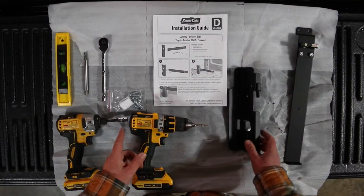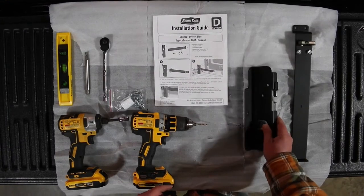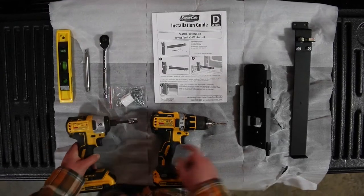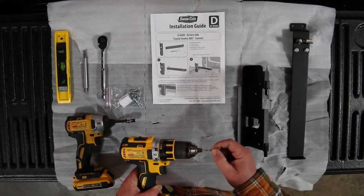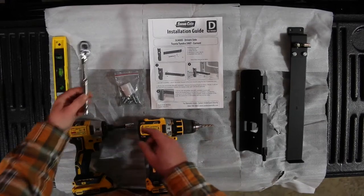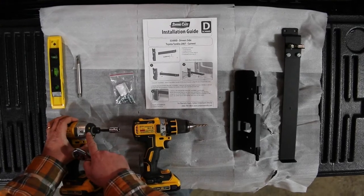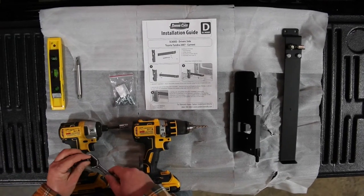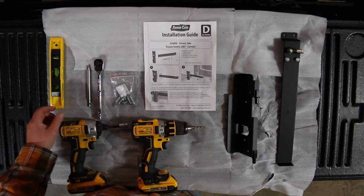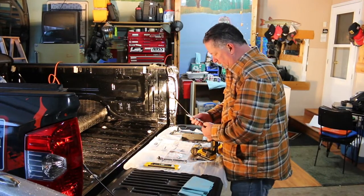So we have the swing case and the installation guide out. There's a long bracket that goes down the side of the pickup right here, and the main bracket that attaches to the corner. You're going to need a couple cordless drills and a 7/16th socket. We recommend using a drill bit to pre-drill your holes as a pilot. Comes with six screws and two nuts. Use a nut driver or ratchet wrench on your nut. We also have a T40 bit to take the tie-down hooks off the side of the truck, and a small level to make sure everything is level. Alright, the tools are ready — we're going to start installing the brackets.